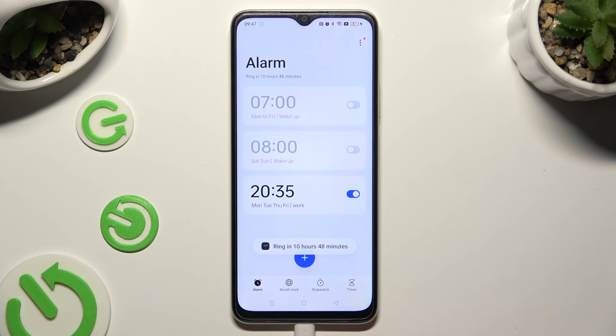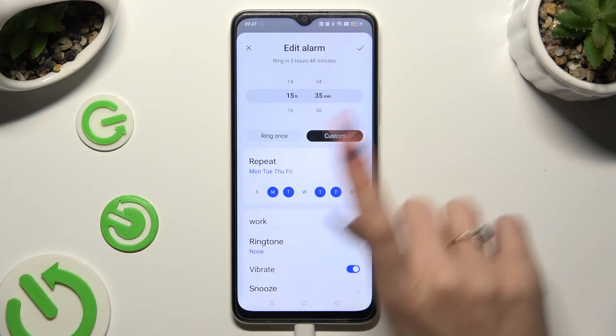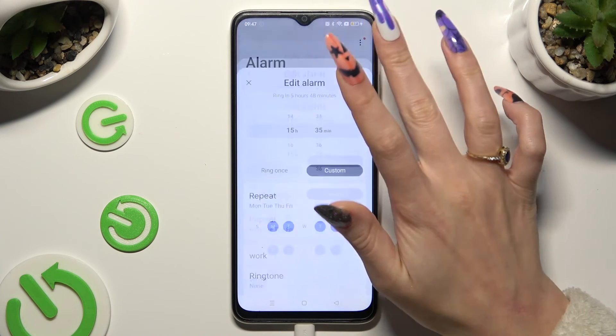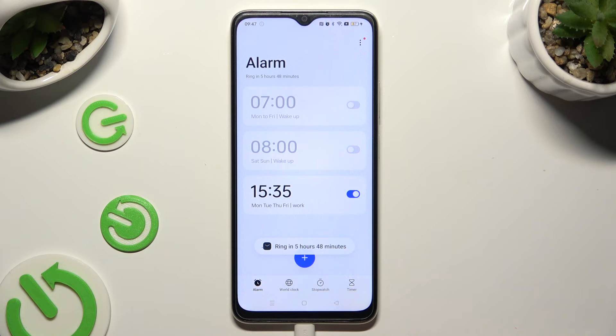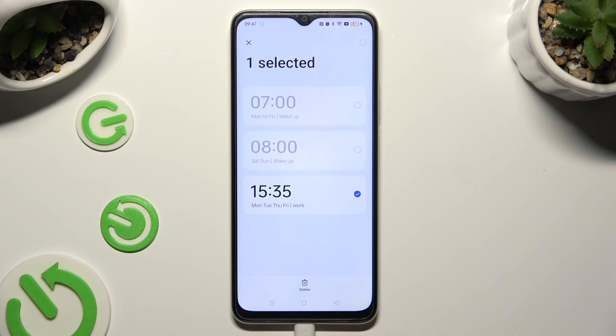In order to edit your alarm, click on it, make your changes and tap on the same check mark. If you wish to delete it completely, you need to hold it instead, and tap on delete at the bottom.